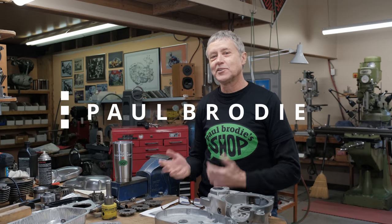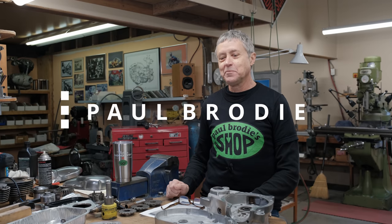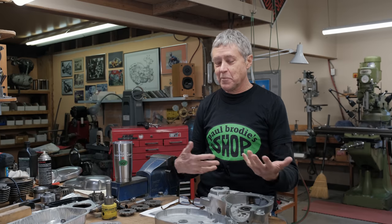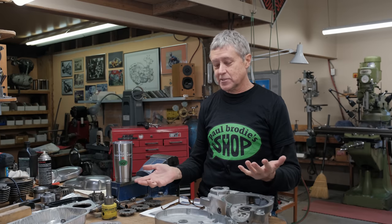Hi, I'm Paul Brodie. We're in my shop here. Welcome, it's a friendly place. Mitch is behind the camera. I'll do the fabricating and I'll talk to you about what's going on.